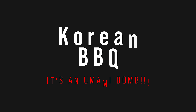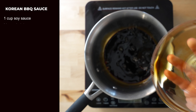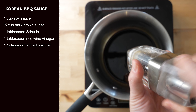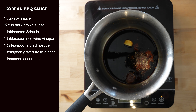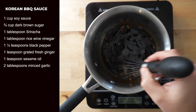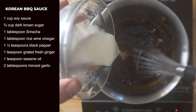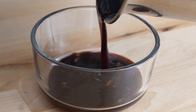Sauce number three: Korean barbecue. This sauce is great for Asian-inspired pizza ideas. In a small saucepan, add one cup soy sauce, three-fourths cup dark brown sugar, one tablespoon sriracha, one tablespoon rice wine vinegar, one and a half teaspoons ground black pepper, one teaspoon grated fresh ginger, one teaspoon Asian toasted sesame oil, and two tablespoons minced garlic. Whisk everything together and bring it to a boil. Then in a small bowl, add one tablespoon cornstarch and one tablespoon water, whisk it up and add that directly to your boiling sauce. Continue to simmer for a few minutes while it thickens up.